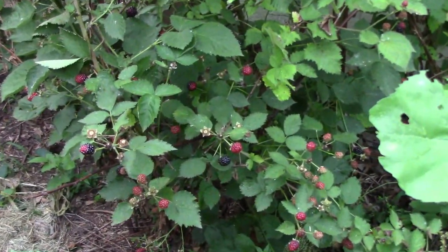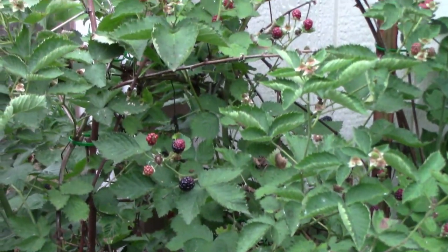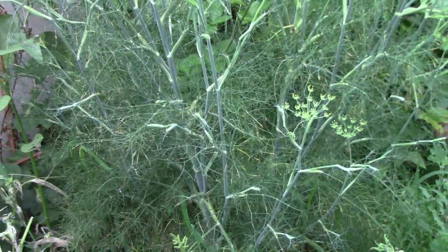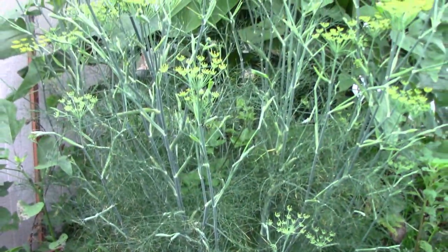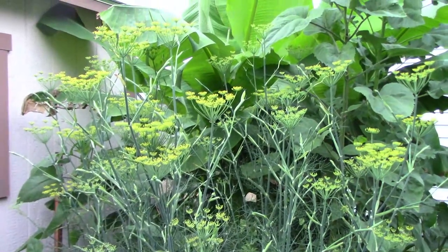We don't have too many blackberry plants but we are getting some blackberries — we've picked probably a couple of quarts so far. The fennel is about six feet tall now, and amazingly enough I haven't seen a single caterpillar on it yet.